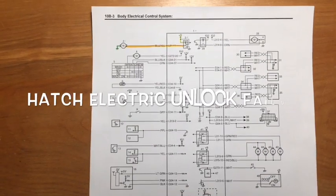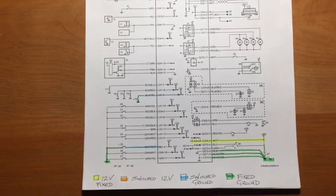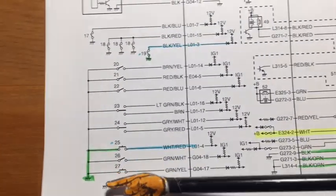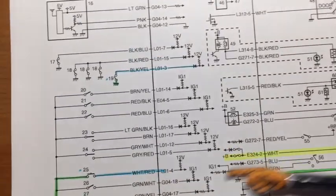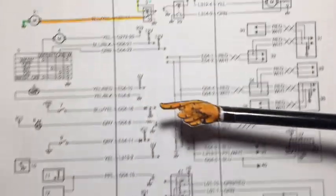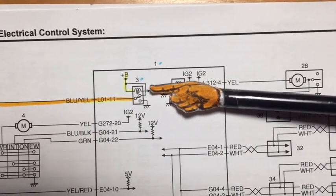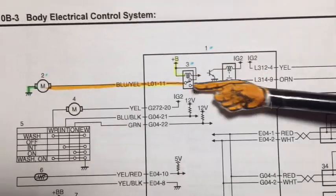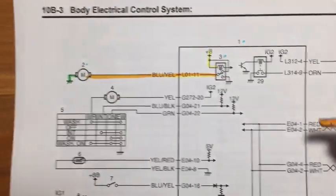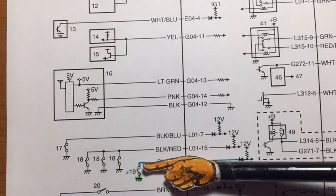I cannot get the hatch electrically open on my car. It's a pretty straightforward circuit - when you hit the switch, a ground is applied through the switch to the body control module. The circuitry in the BCM simply puts a ground on the relay, the relay actuates, and puts 12 volts to the actuator to unlock the door.